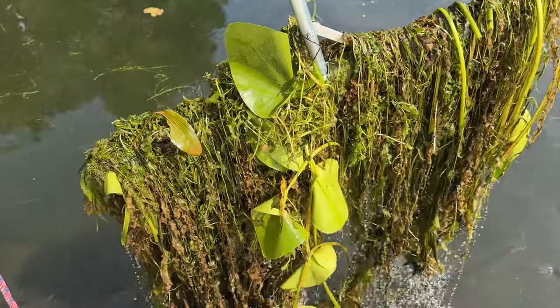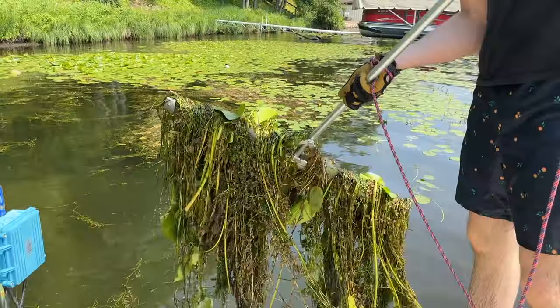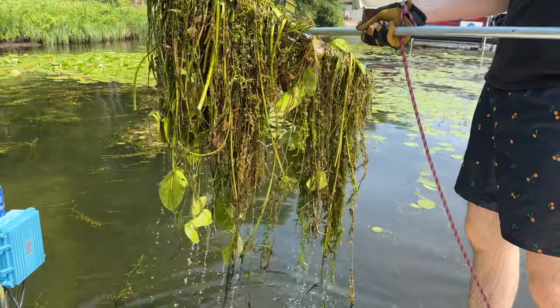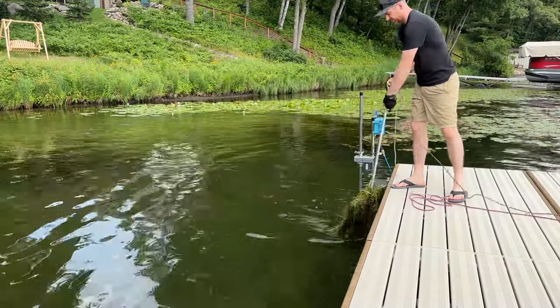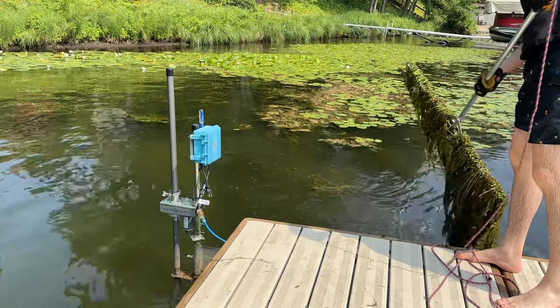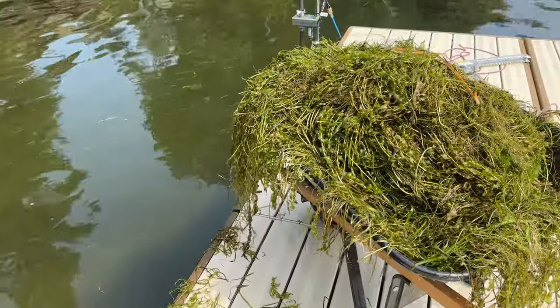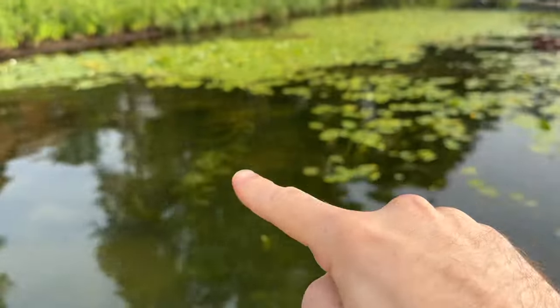I've used a lot of weed removal tools, and nothing I've used removes giant piles of lake weeds like the Tea Weeder does. Heavy, dense weed coverage is where this tool really shines, and you can see in just a few throws I have an entire wheelbarrow full of lake weeds. Looking out into the water you can see the passes I've already made because the results are so dramatic.